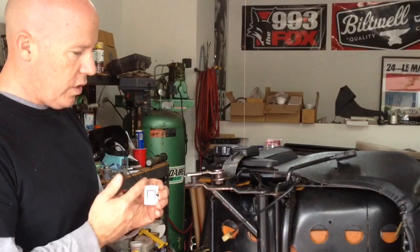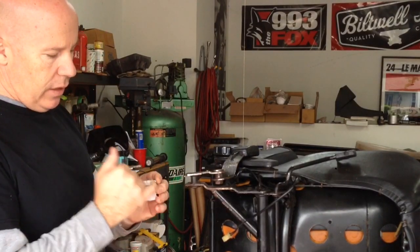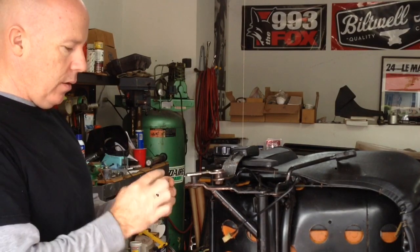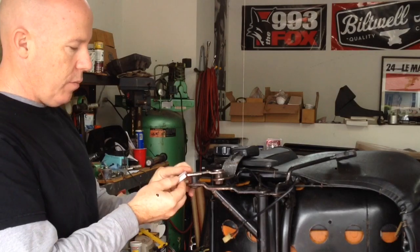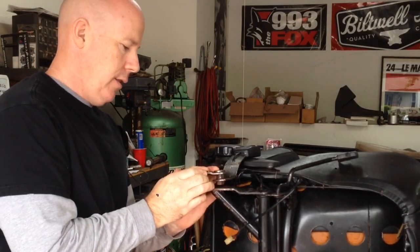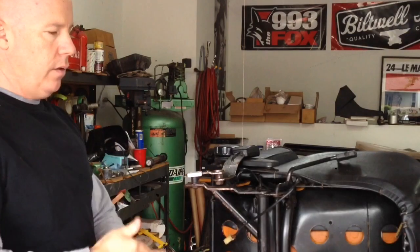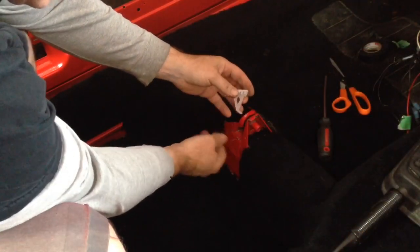Just quickly installing the other side. They have little slots on the top of them, so that's how you know which side goes up. This one doesn't have the little tab, but you can just push on it from the inside as you're putting it on — it should just slide on like this.